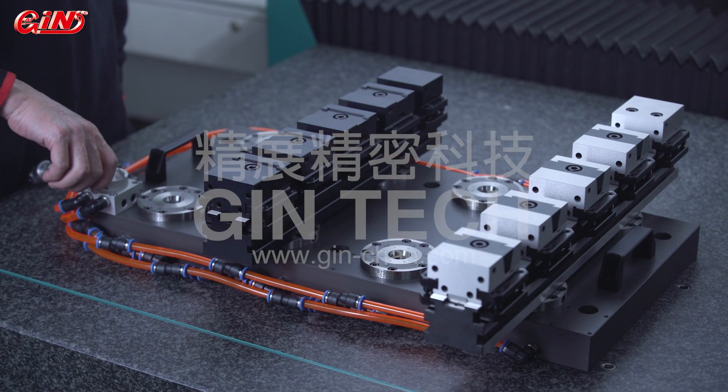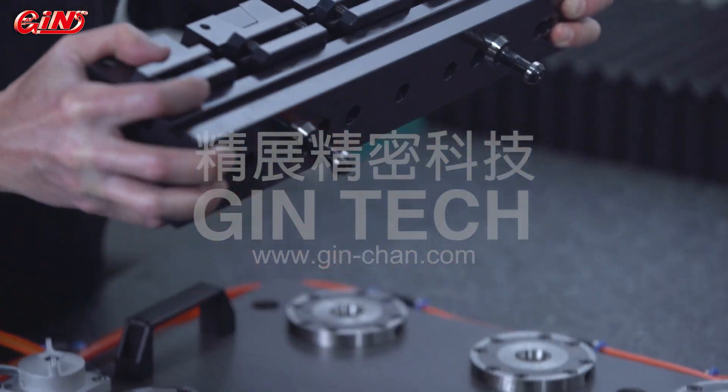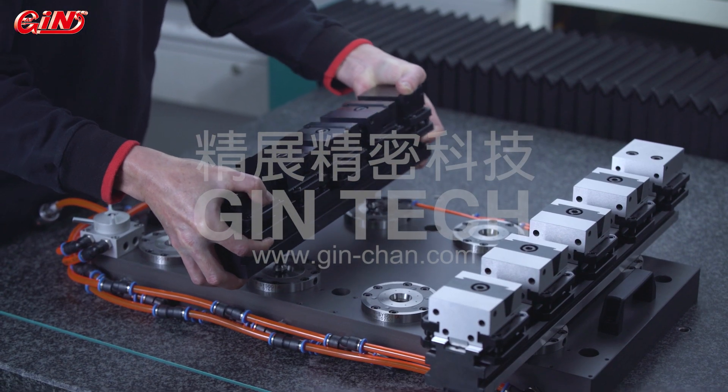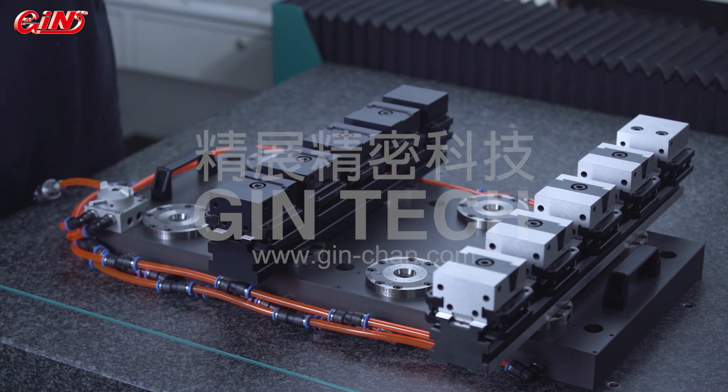Accurate zero-point interface can be used together with zero-point positioning systems, in order to disassemble and install the vices in row onto machine tools at a faster pace. Users can purchase optional positioning systems.